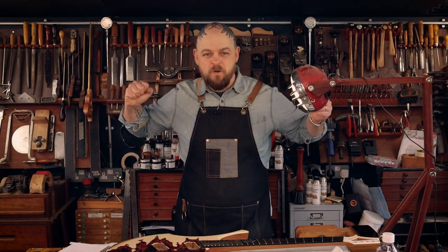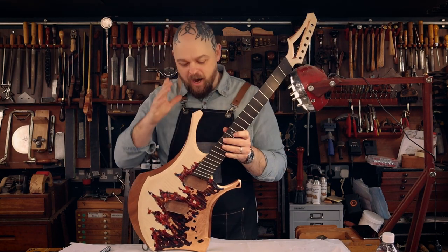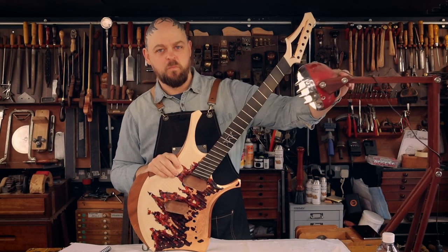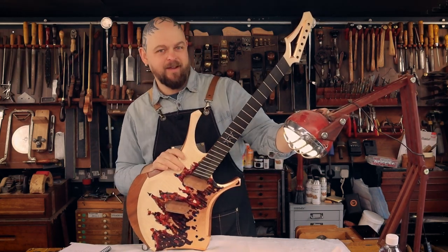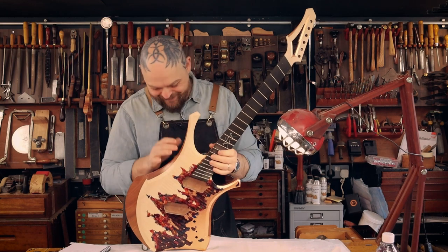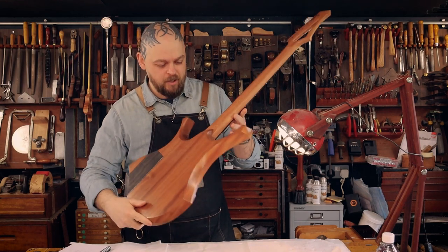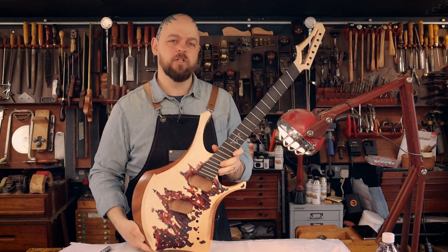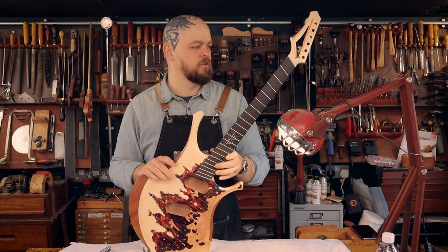Welcome to Crimson Guitars, welcome to my home studio, welcome to the chaos that is Shred. I am loving this build. This guitar is really coming together. I'm going to stop telling you what I'm going to do in the next video at the end of each video, because I seem to change my mind every single time anyway.